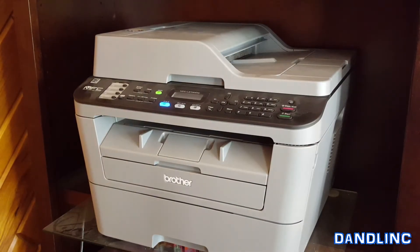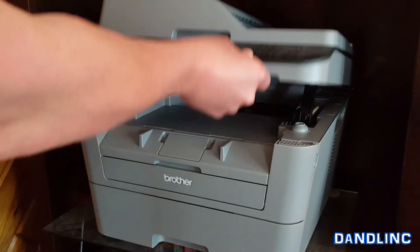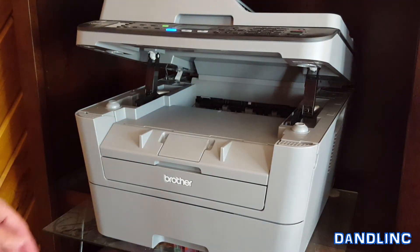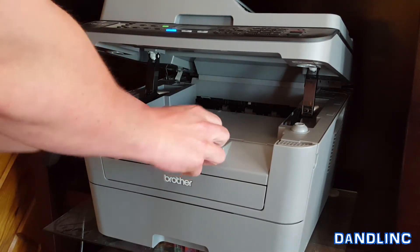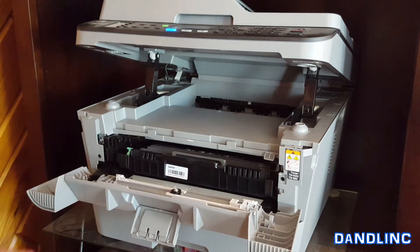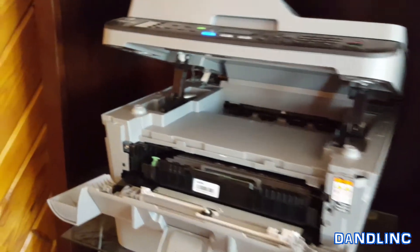Here we are again at the printer — the multifunction center. I'm going to lift the scanner portion up just to give you a little more space to see what's going on. This is the front cover — you can pull these two little upright pieces or use it like a little handle and pull straight out. It'll fold down, and right inside it tells you to use toner TN-630 or TN-660 — a handy place to have that reference.